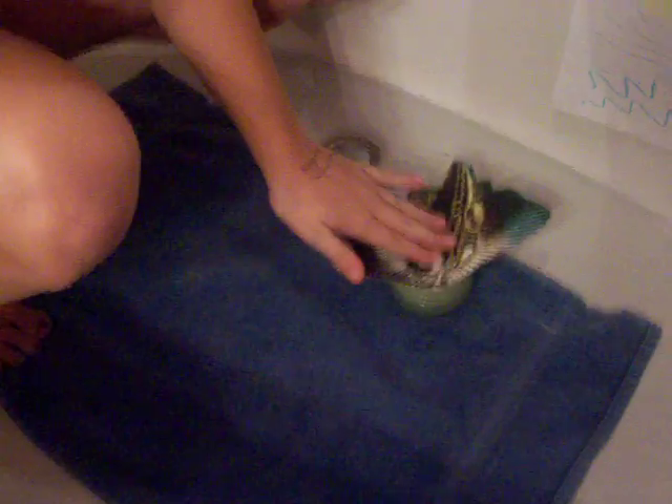First, you need to gently rub her back very gently. This calms her down so she doesn't make a sudden movement, like her friend Al Francisco that killed Steve Irwin.